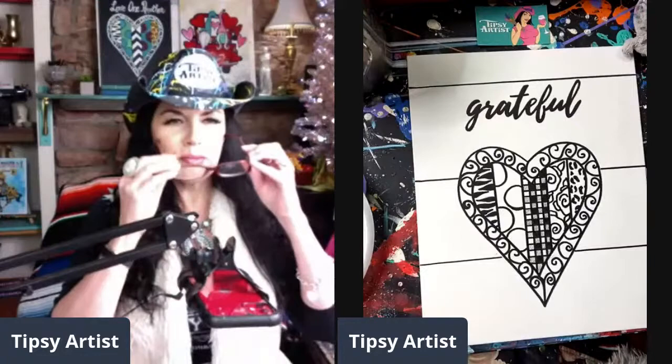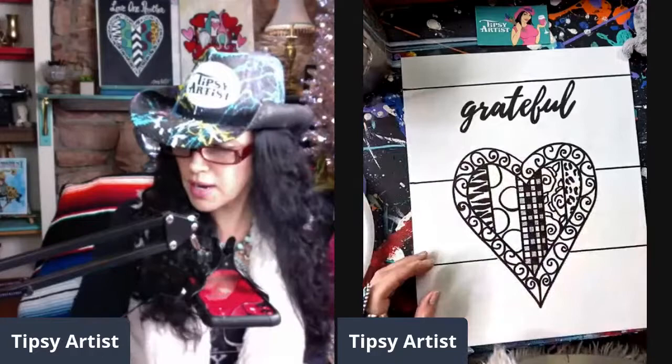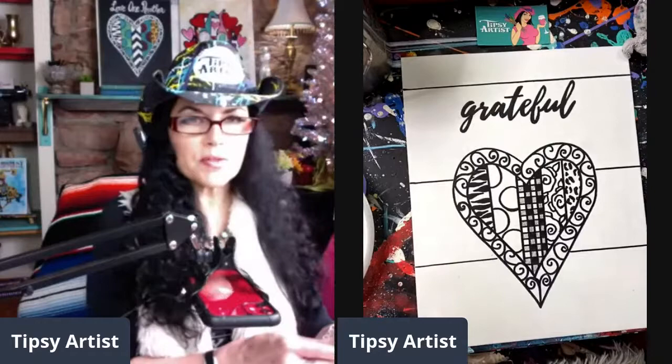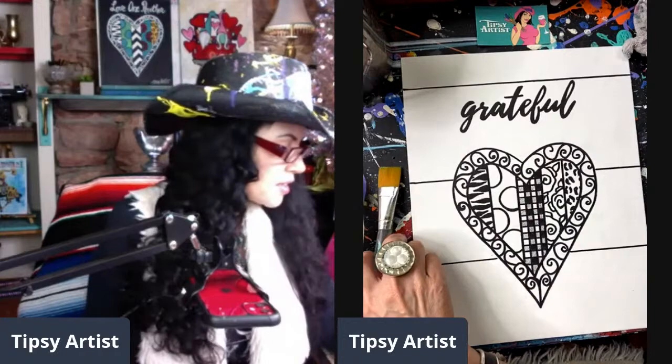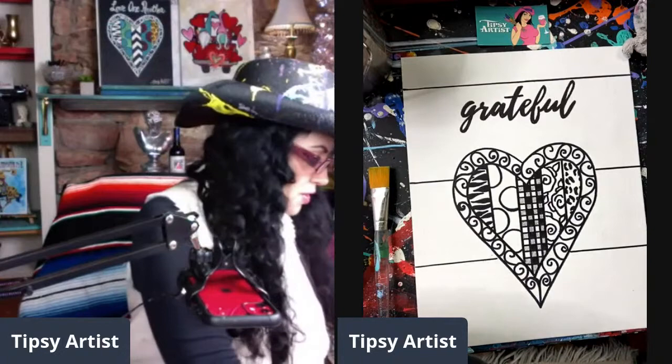I'm going to put on my little peepers so I can see better close-up, and we're going to start with the background color. In your kit you have three brushes: you can use your mama brush for the bigger area, then little buddy, and then little bit. Going live, I like to work a little faster, so I'm going to use a pretty big brush. Your paint kit basically kind of looks like this — mine's a little loved.